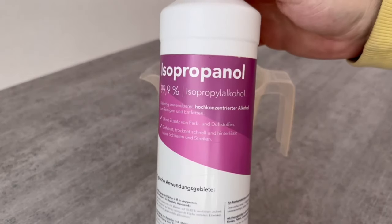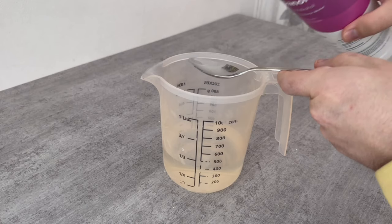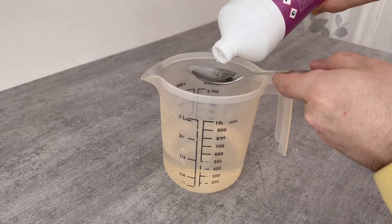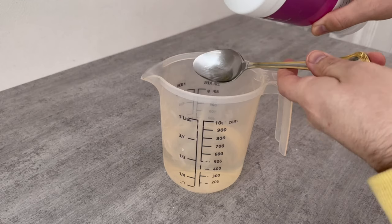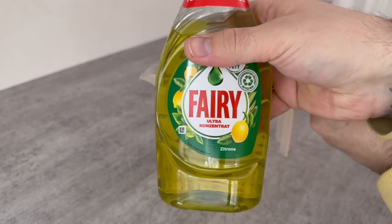Now grab 400ml of water and add isopropanol — this is 99.9% cleaning alcohol. For 400ml of water we need 3 tablespoons of the isopropanol. Additionally we need 1 tablespoon of regular dish soap.